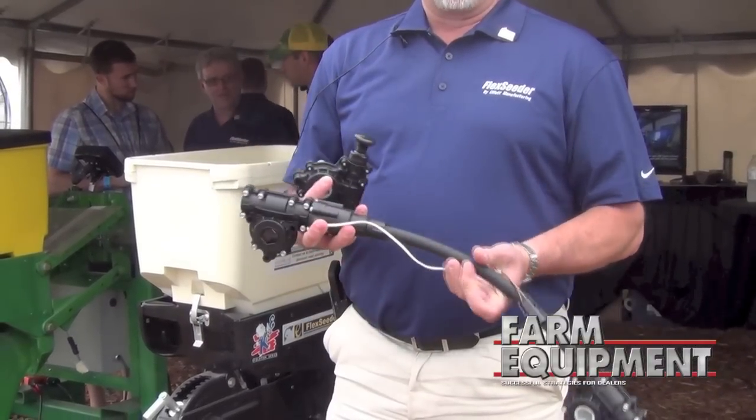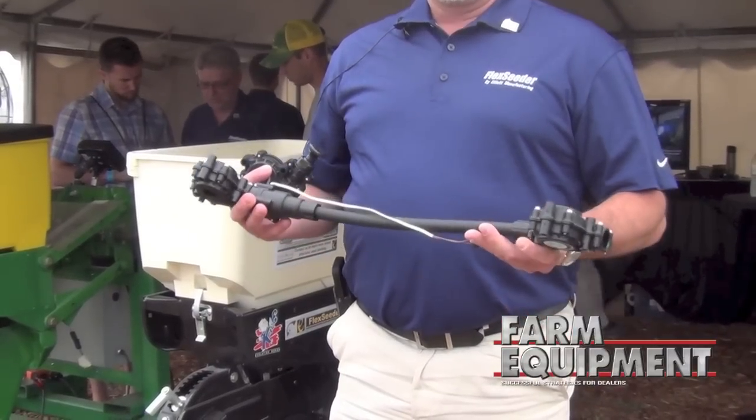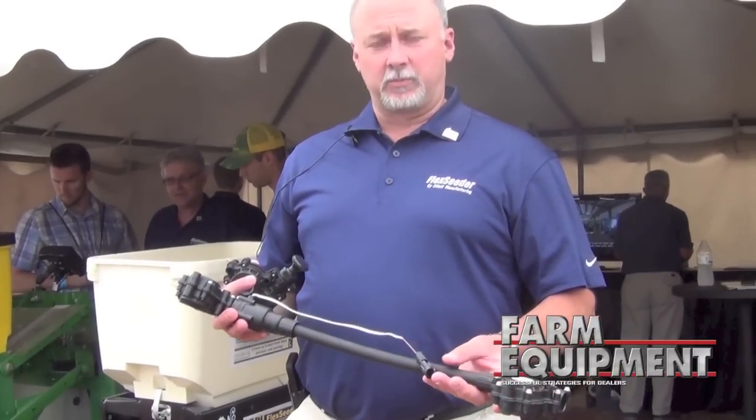All of these will be available for different planters with part numbers through aftermarket distribution and dealers for next spring's planting season.